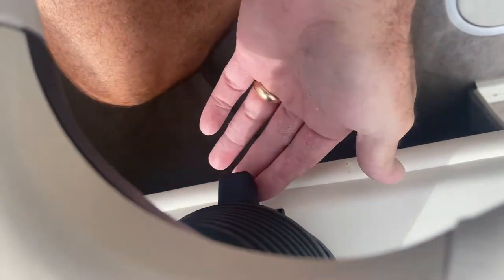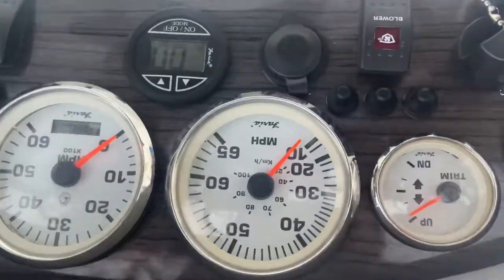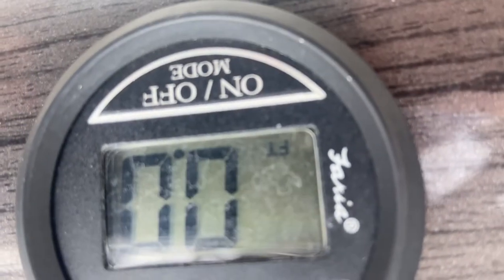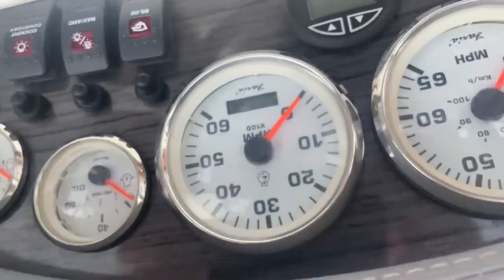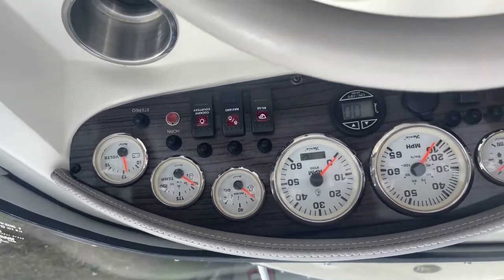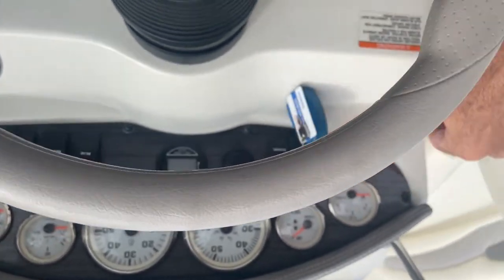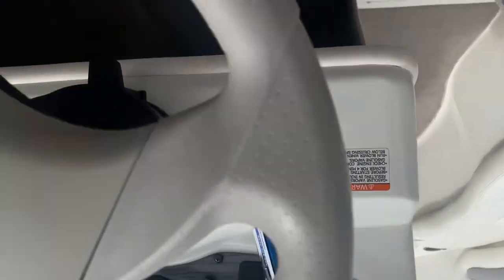The steering wheel is tilt. I'm going to show you the hours on this one — here it is: 170 hours. You've got fuel, trim, battery, temperature, oil pressure gauges. I'm not going to start it right now. That's the accessory button for the stereo. Glovebox. Handle. Throttle control.